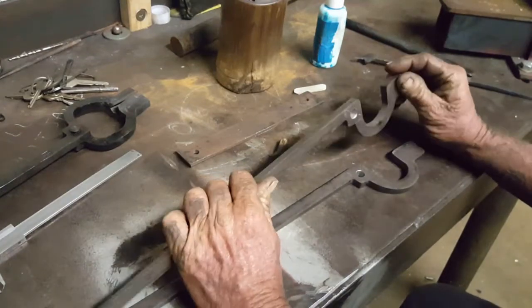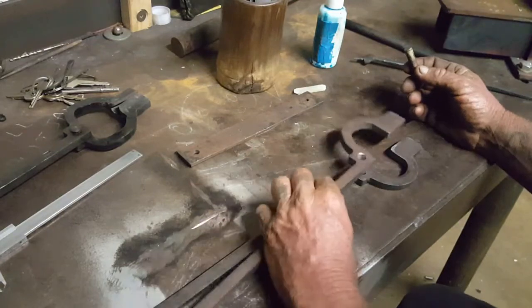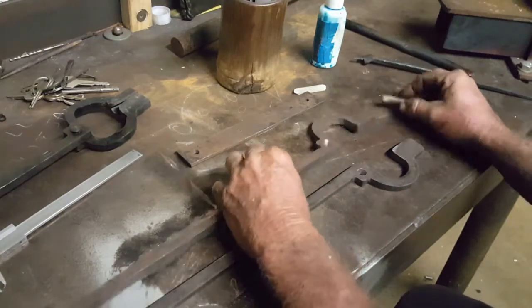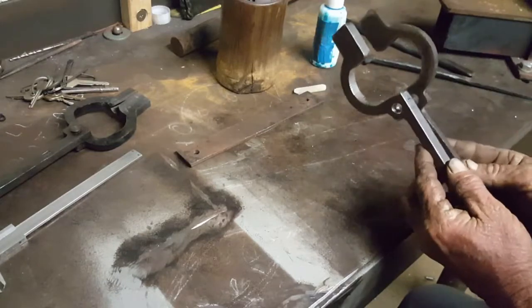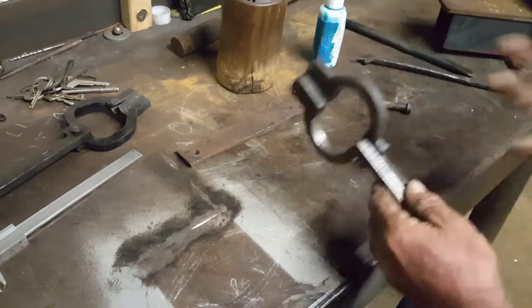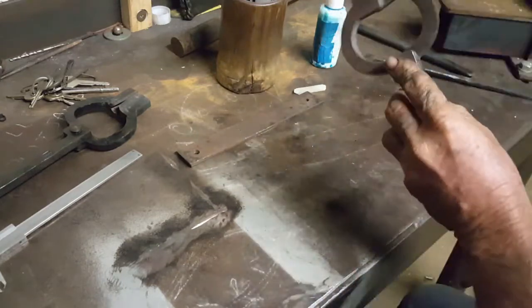I drilled the holes off camera and deburred the holes — that's very important. So I've got the holes drilled. Remember the bottom tong wants to go to the left of the top tong if you're a right-handed smith.